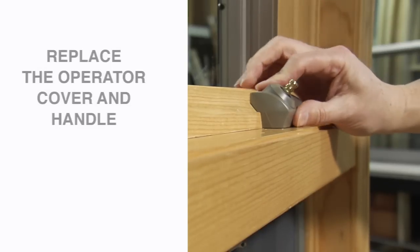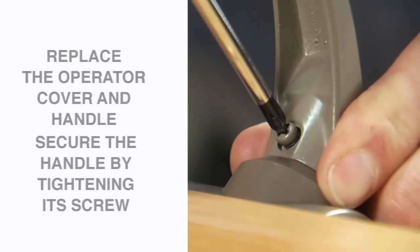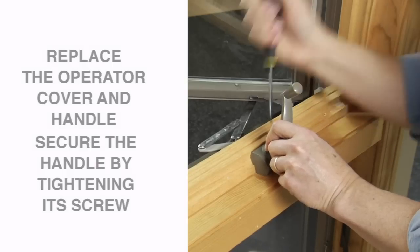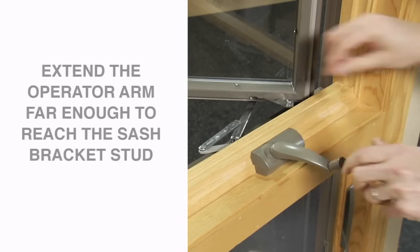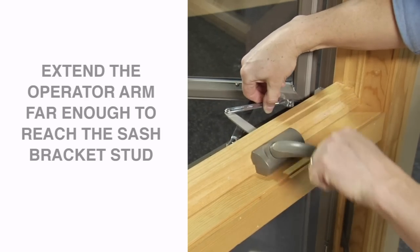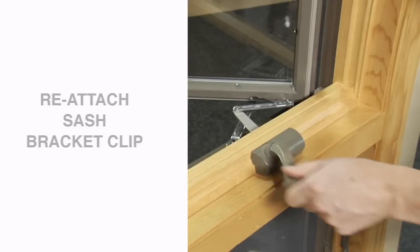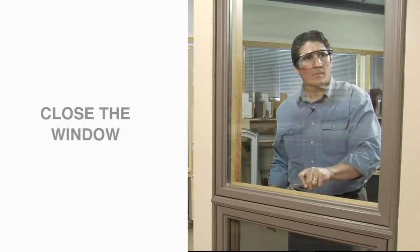Then replace the operator cover and handle, securing the handle by tightening its screw. Rotate the handle to extend the operator arm far enough to reach the sash bracket stud. Then reattach the sash bracket clip and close the window. You're done!